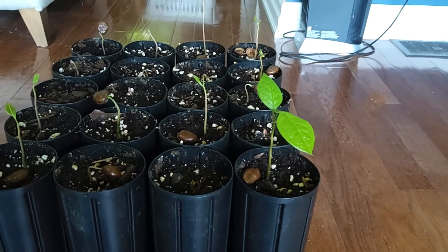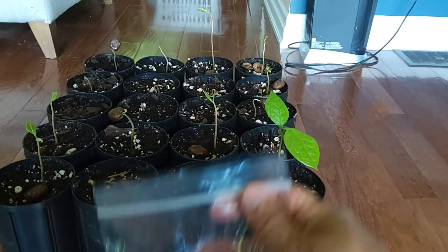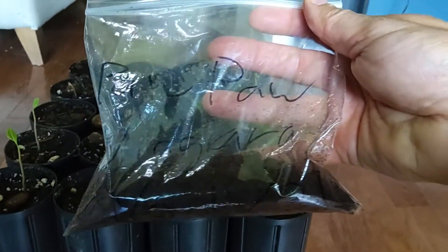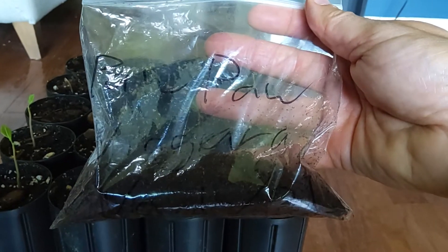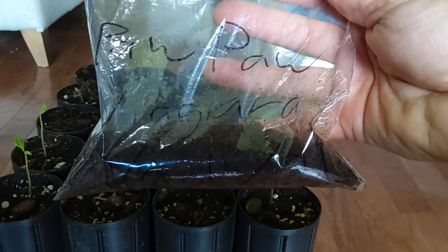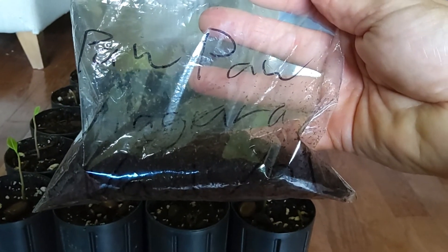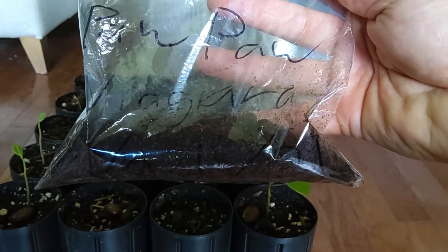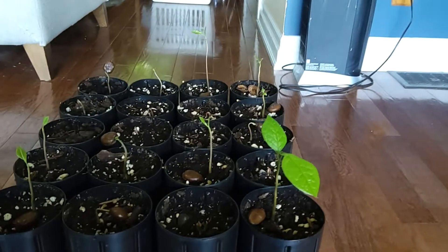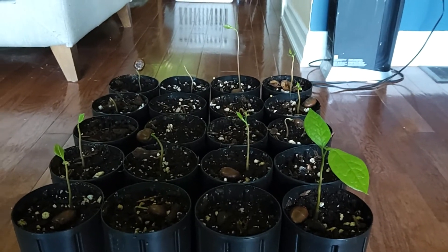Once you soak those seeds, you want to stratify them — cold stratify them. Get a little baggie like this, label it, fill it with peat moss. You don't want the peat moss to be too wet, but you want it moist. Throw the seeds into the peat moss and put it in the refrigerator for up to four months.